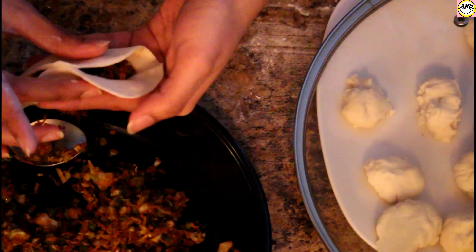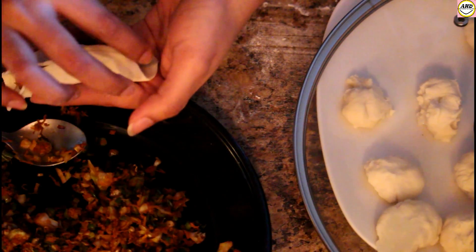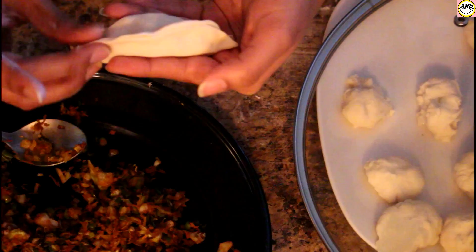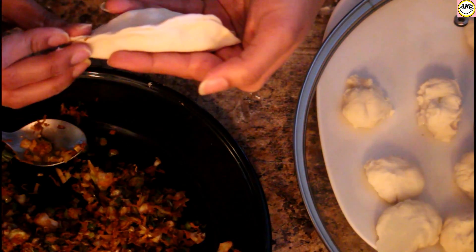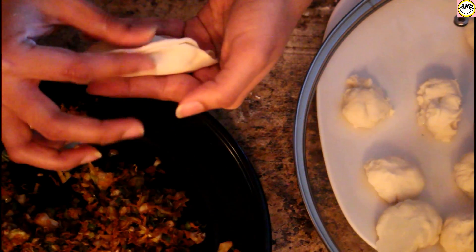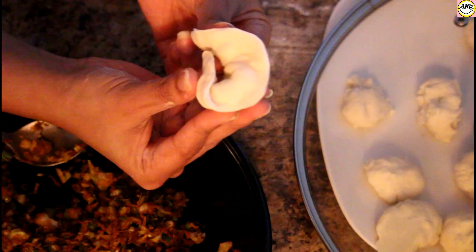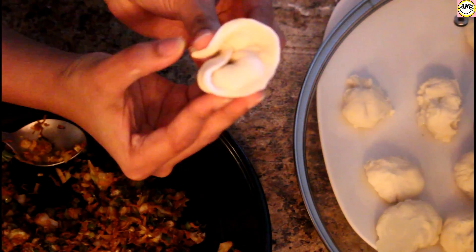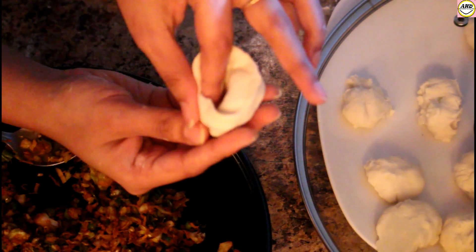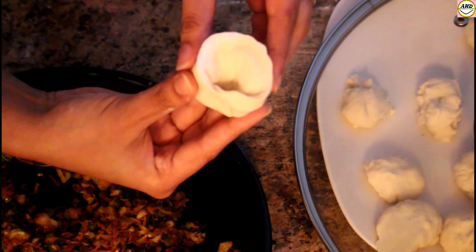The next step is to seal the edges. You can see I am using my thumb and index finger to seal the edges. You can also apply some water here — it will make your work much easier. After you have done this step, take both ends, overlap one another, and with the help of your finger seal the gap. You will get a shape like this.